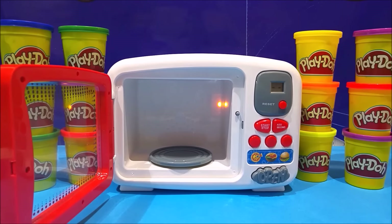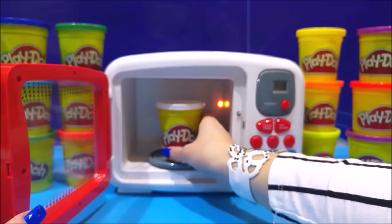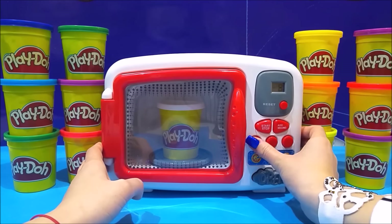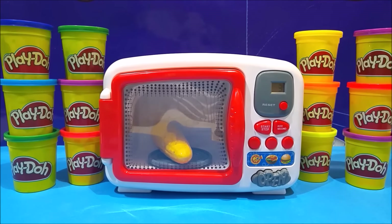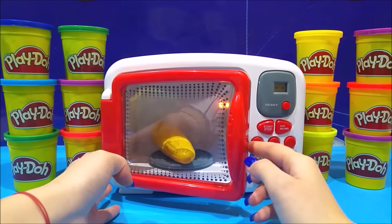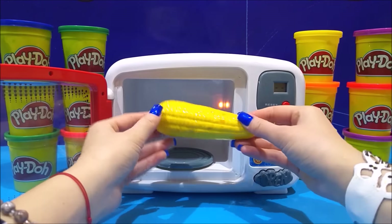Let's put the can in there — Play-Doh, you're looking, right? We turn it on for a couple of seconds. Start! And... corn! How crazy is that? It is corn, isn't it? Wow!